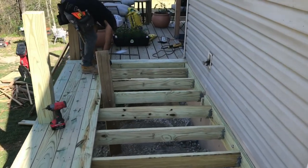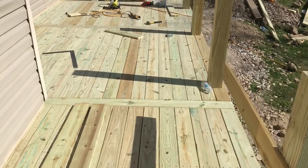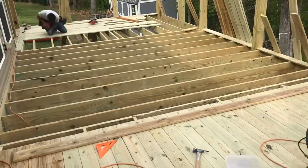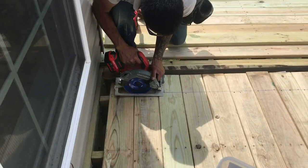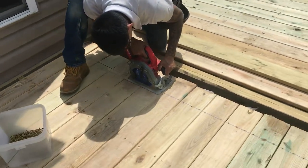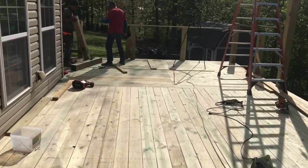Then we're ready for our deck. As you can see, we're attaching it to the old deck that they had — they wanted to keep it. So we just continue, and I like to leave spacers between them. This is the back side of the deck. Now that we have our deck in the back all complete...